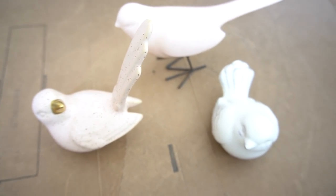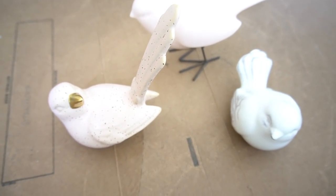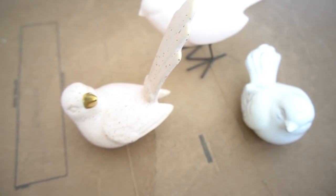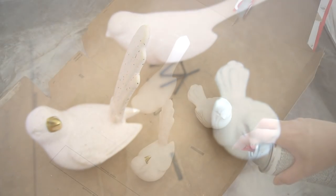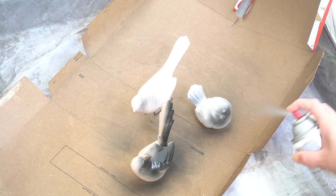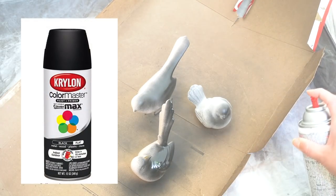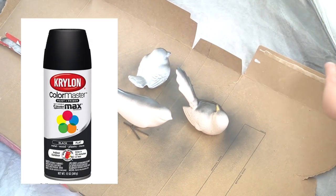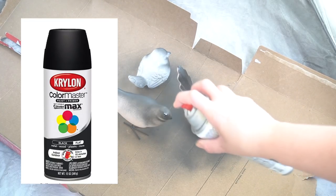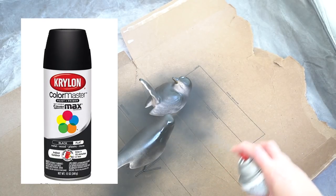As for the birds, you can get any kind you want, but I did want something nice, smooth, and ceramic looking. I got these from Hobby Lobby and they were all 50% off. You can always go to a thrift store and see if they have any there — you'll get them even cheaper. I wanted them to look just like the ones from Pottery Barn, but you can paint these any color that suits your decor. For the spray paint, I used Krylon Color Master in Flat Black. I purchased it at Hobby Lobby — it was $7 original and I got it at 30% off.